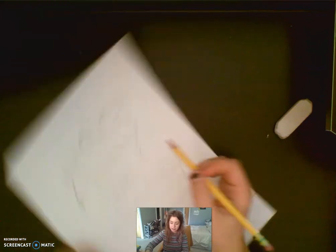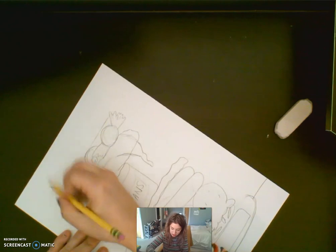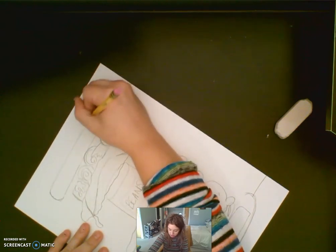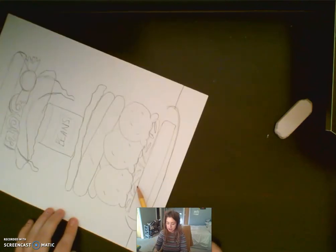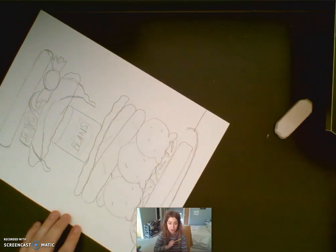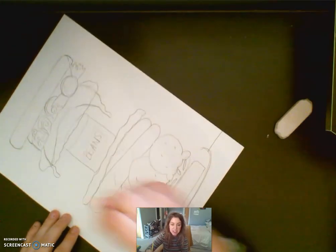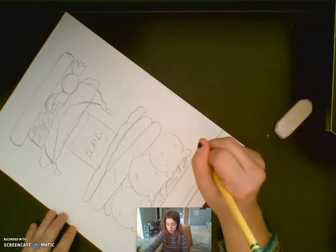I am going to draw my top piece of bread — again drawing a long rectangle and rounding out the corners like that. So for mine I added tomatoes, ice cream, hot dogs, lettuce, a can of beans, a burger, and some candy. You guys can add whatever you want inside your silly sandwich — you might want to add a slice of pizza, different foods you like, maybe a taco or nachos, maybe some spaghetti in there. That is up to you.